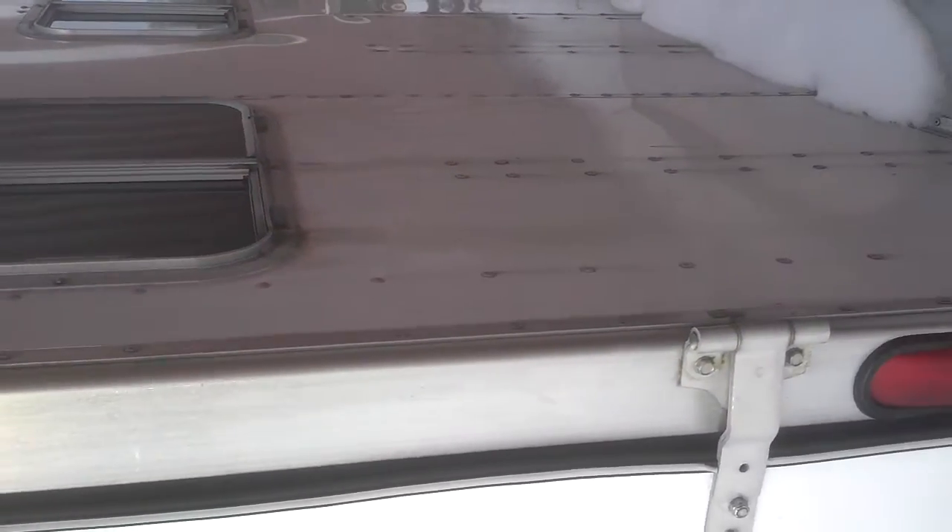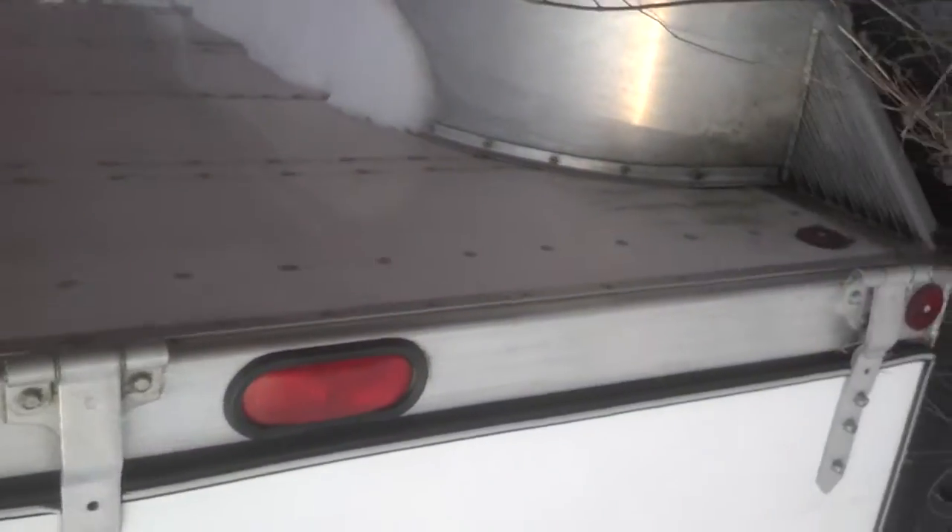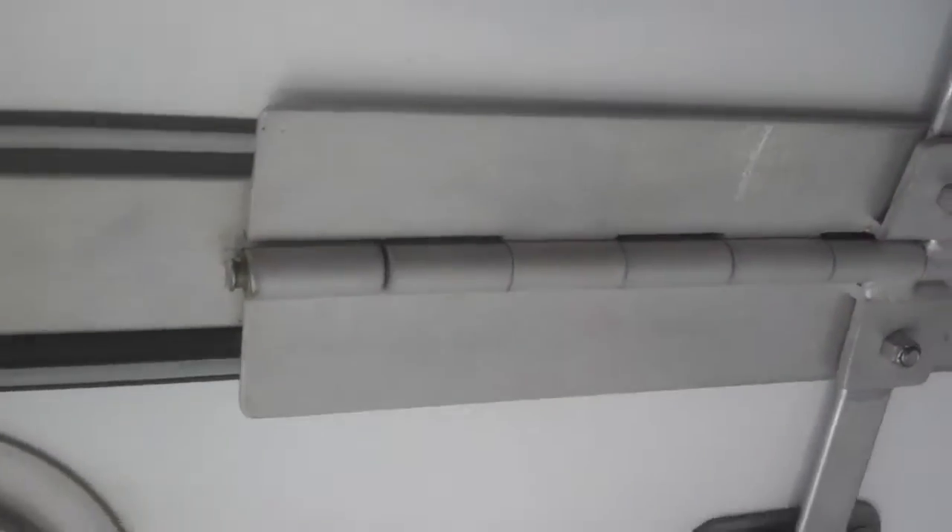I don't see any big dry rotting spots or anything starting. It's more of the ambiguous dirt running down from the window drain. All the glass and all the screens are in. Let me open up the back.